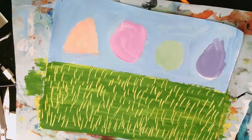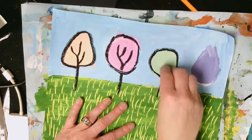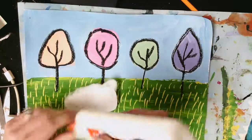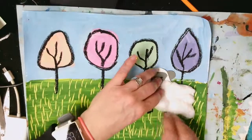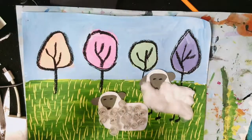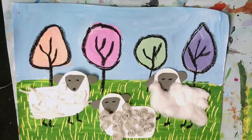Now that I'm done with my lambs, I'm going to set those aside. I'd like to take this painting and start making my trees look like real trees that we saw in the story Lily Wool. With my black oil pastel, I'm outlining and adding in some branches and tree trunks. Then I'll go ahead and glue my lamb onto my piece of paper. The black oil pastel makes for great legs — or maybe your lamb is laying down in the grass where you don't have to draw legs. I know I had fun making textures into this Lily Wool project. Thanks everyone, bye!